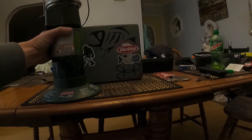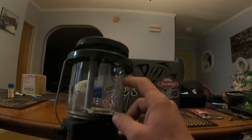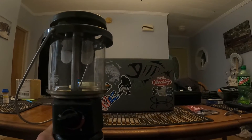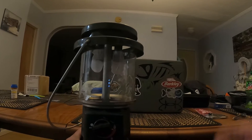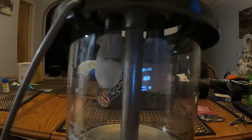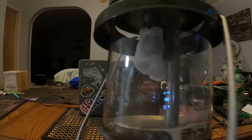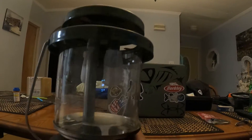Welcome back to the channel. Today I'm going to show you how to change the mantles on your Coleman propane lantern. It's very simple, but some people just don't know how or are afraid to do it. As you can tell, that one mantle in there has got a nice break in it, and I just don't know what would happen if you leave it like that. So we're going to go ahead and change it.